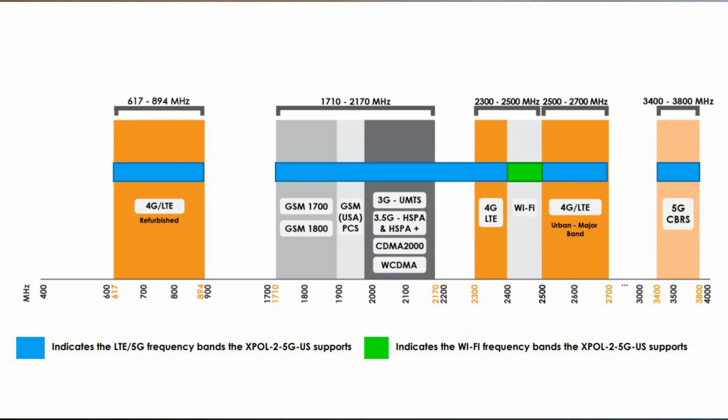It's also backward compatible, so it will operate on 2G, 3G, 4G, and 5G.